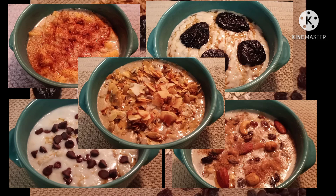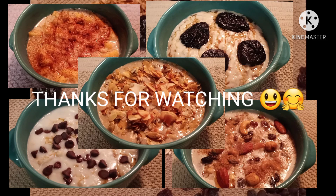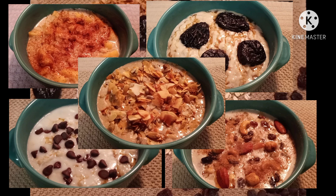Bueno, espero les haya gustado estas 5 ideas de cómo preparar la avena saludable. Cuéntenme en los comentarios si les gustó, cuál de ellas les gustó más, cómo lo suelen preparar ustedes. Les mando un abrazo, le doy las gracias a todos por vuestro apoyo. Dios los bendiga.